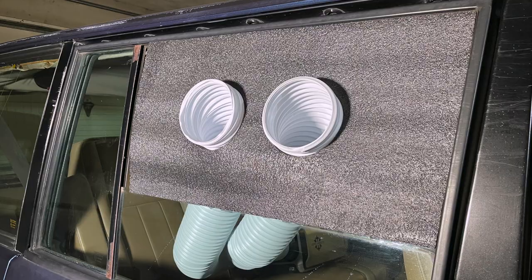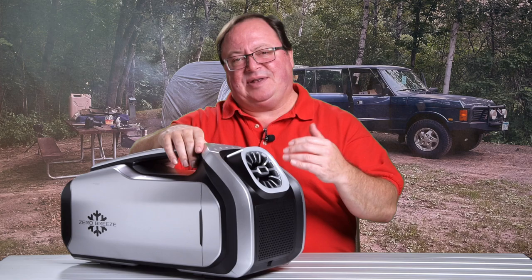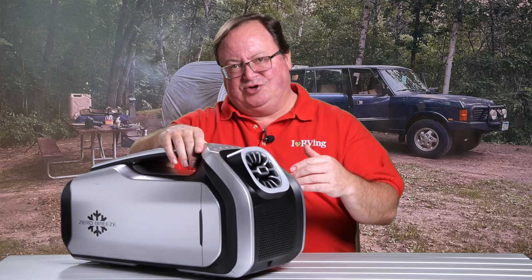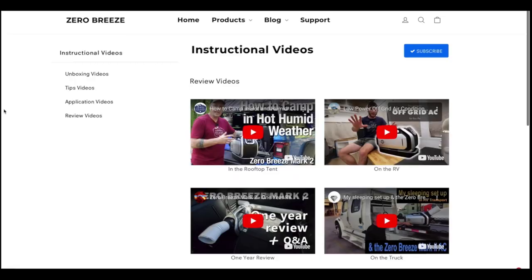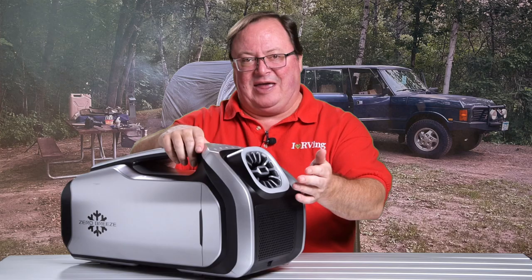Zero Breeze even includes foam pieces to easily rig the unit in a vehicle window. You can design more permanent built-in solutions too. On their site, they show other YouTubers that have great setups keeping their vans, their dogs, RVs, and rooftop tents cool. And you can even reverse-engineer this thing to heat a small space. YouTubers are pretty amazing.